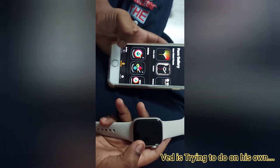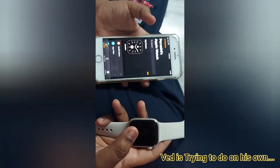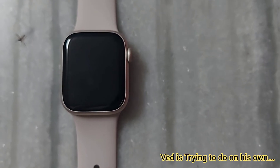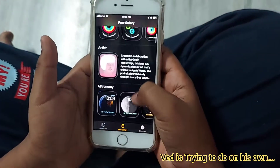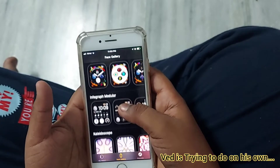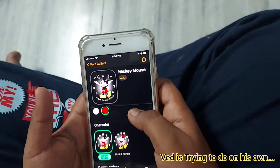Going back to my watch. It says 'Parvati is happy' — Parvati is my mom's name. A lot of syncing is done now. In the Face Gallery all these options are available — you can keep them as wallpaper too. I am keeping Mickey Mouse — it's very nice to see.